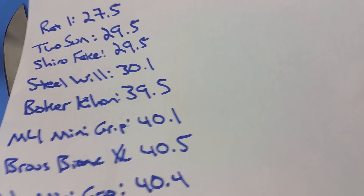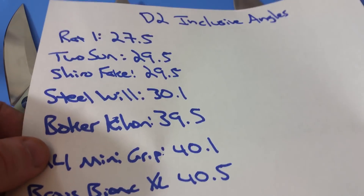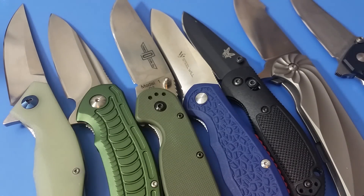Jeff did adjust some of these when sharpening by hand and tried to get them as similar as he could. Sometimes with what you see from the factory it just doesn't work out that way. The Rat 1 and the Tucson are more indicative of a closer edge to what you'd see from the factory. So keep in mind that maybe if you were to buy any of these knives, they've been sharpened to a somewhat different edge than what you could potentially see off a shelf — and that is just one of those variables we're going to be dealing with.